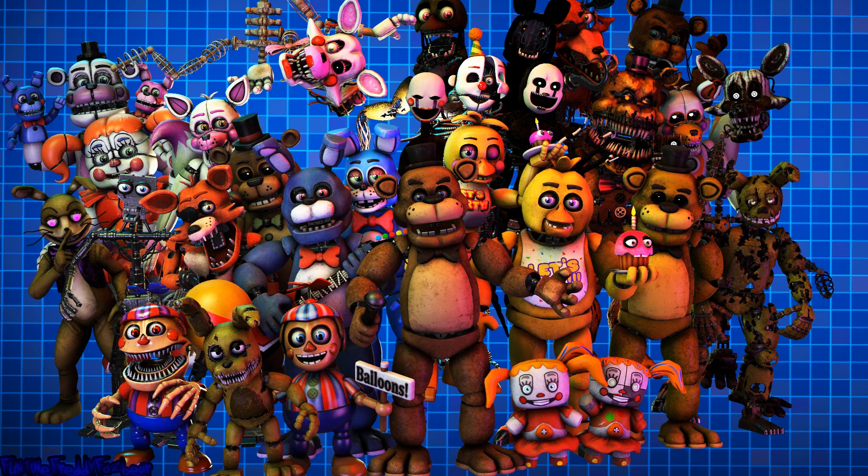Welcome back to Parts and Service. There have been customer complaints about Chica's acrid smell. Sounds like Chica has been rummaging around the kitchen again. Remove all food particles from Chica's exterior and place them in the refuse bin on your right. Good job!